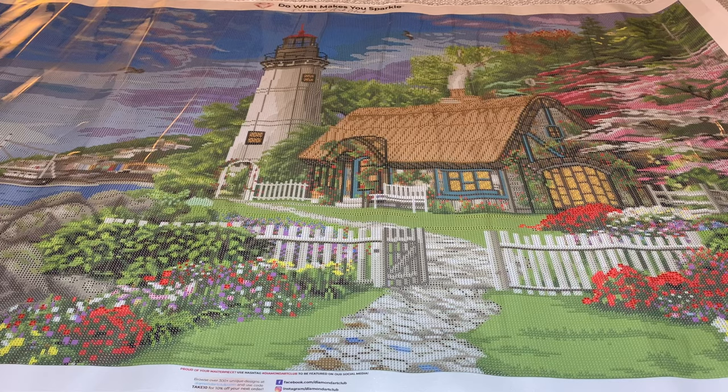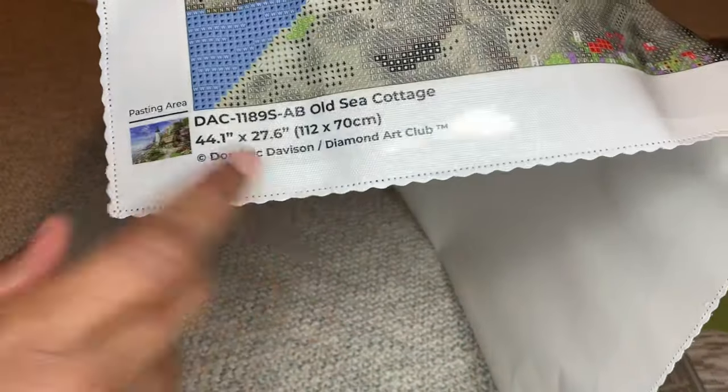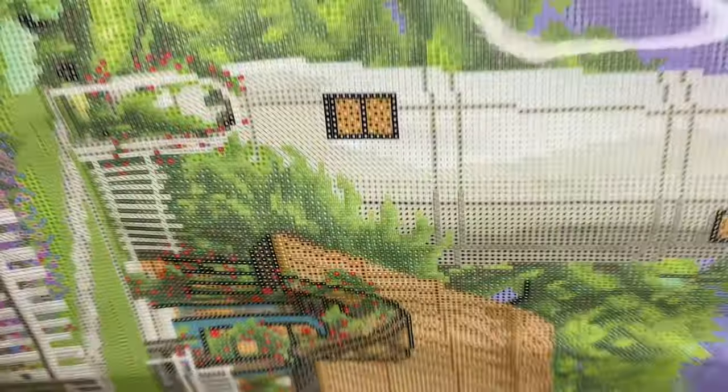Diamond Art Club gives you two schematics — you definitely need both for a painting this size. One is in the lower right corner, one in the upper left. At the bottom is a thumbnail, the name, the size, and the artist. I love that. I'm going to pull it up close so we can see the drill field. Are the symbols going to be blurry? Of course not — they're never blurry, ever. You're always going to know what it is. No need for a light pad, though you can use one if you want.